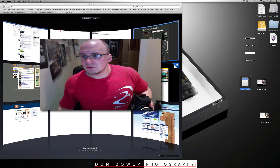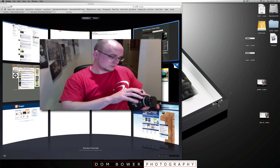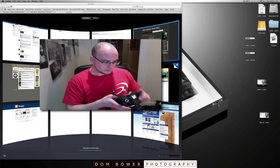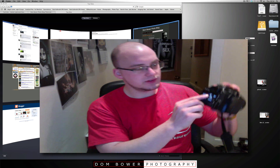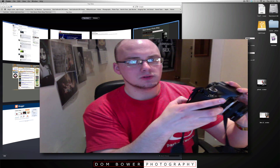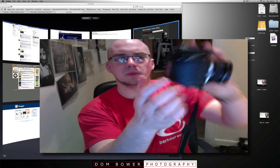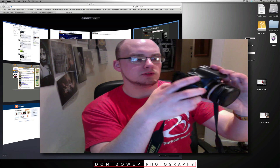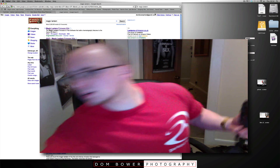Make sure you do a low level format. To do a low level format, go into the first screwdriver option, go down to format, and make sure you click on the low level format. Click OK and let that sort that out.